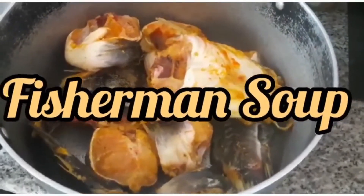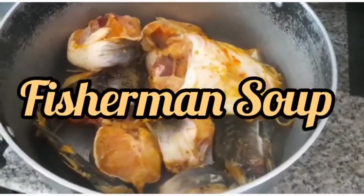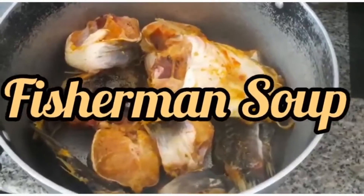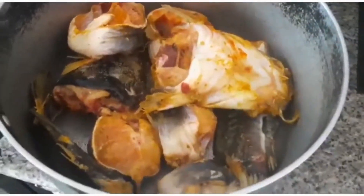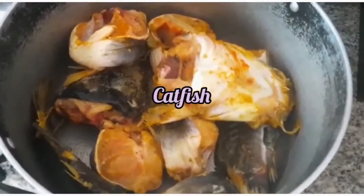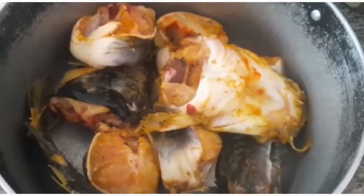Fisherman soup is basically with all the seafood. So you are going to see how it will turn out. We have our catfish here, well washed and spiced. This is the catfish.